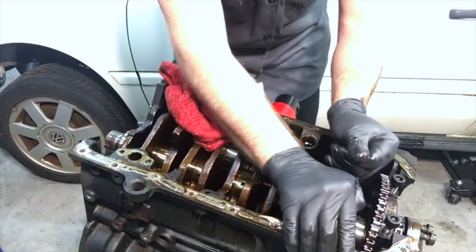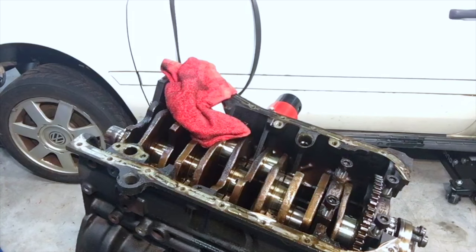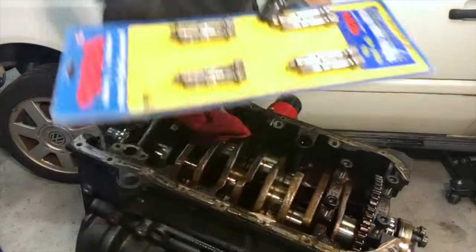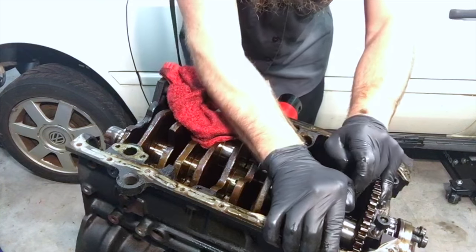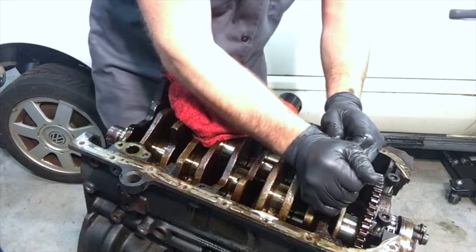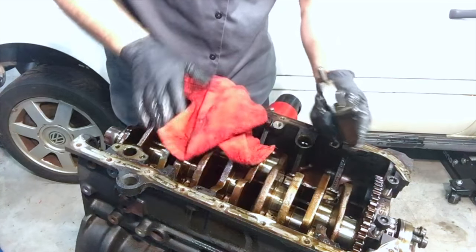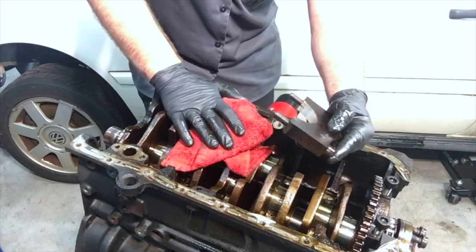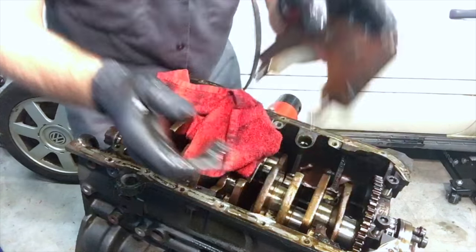I'm not going to do the mains with ARP, but the rod bolts are definitely going to get replaced with the mac daddy upgrades. These main caps are going to get replaced with OE stuff. The new bearings — we're sending them to the same place near Charlotte that we're sending the pistons to — and we're going to get them coated as well. There's even corrosion on this one — sad, sad, sad.